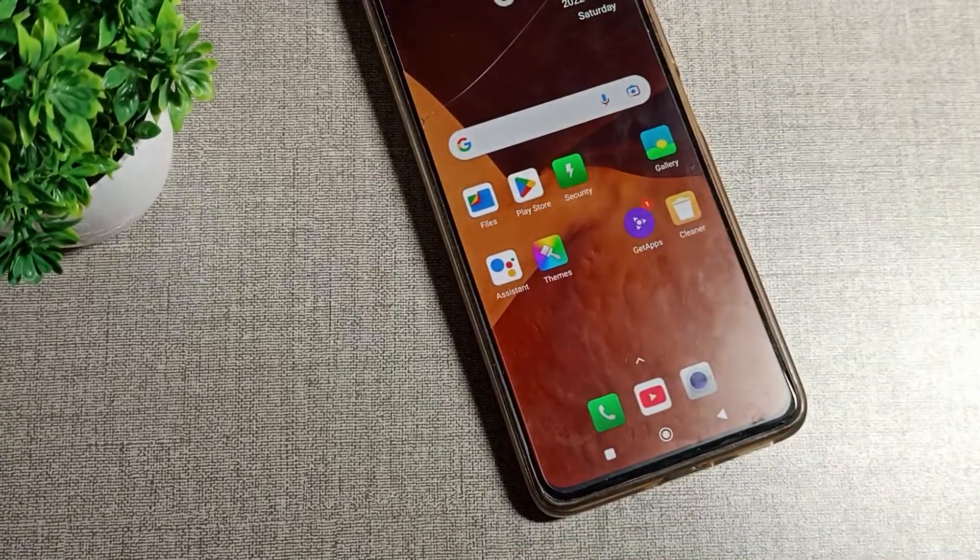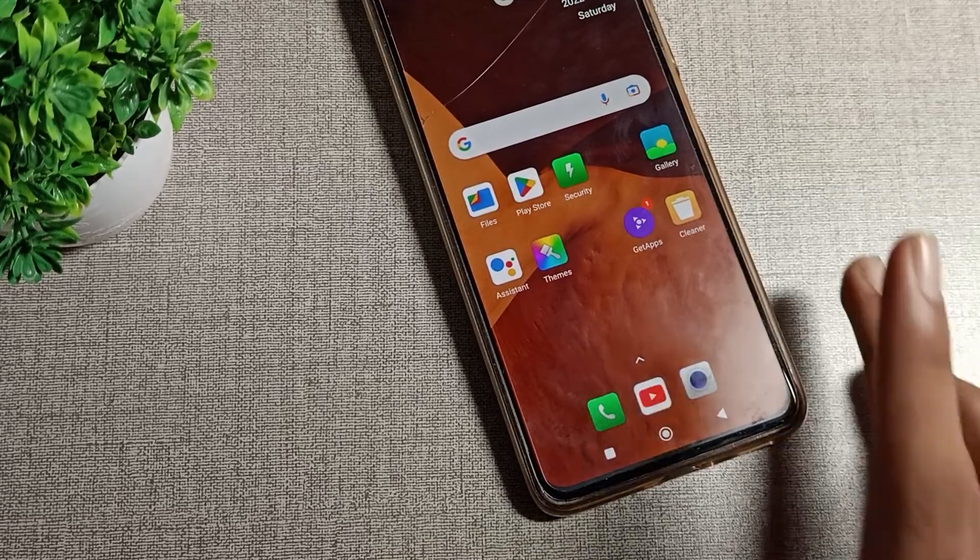So that's how you can check your phone serial number on your Redmi phone. Thanks for watching the video, bye!